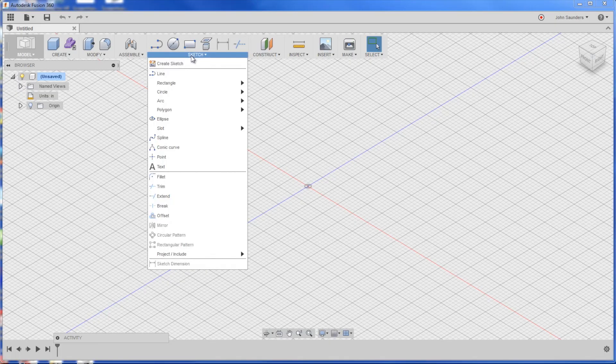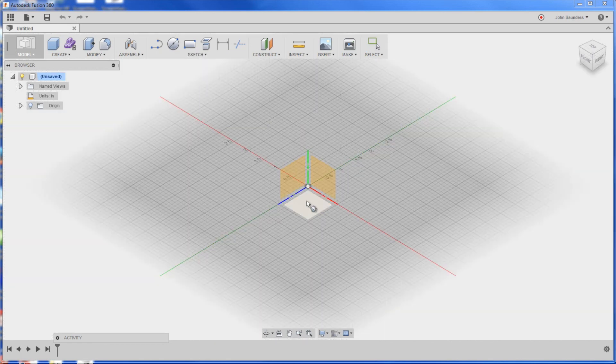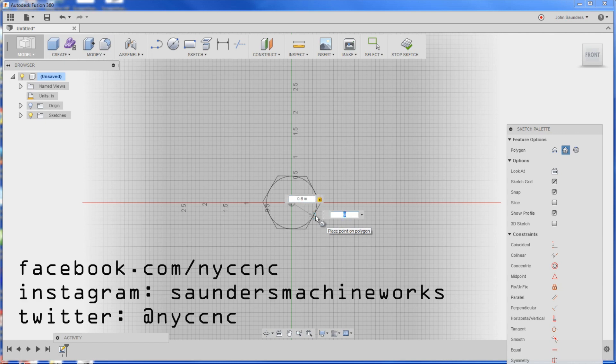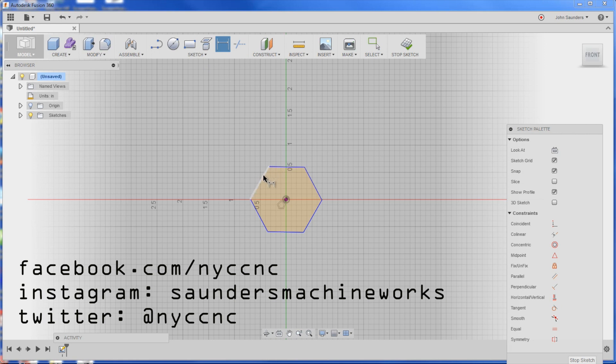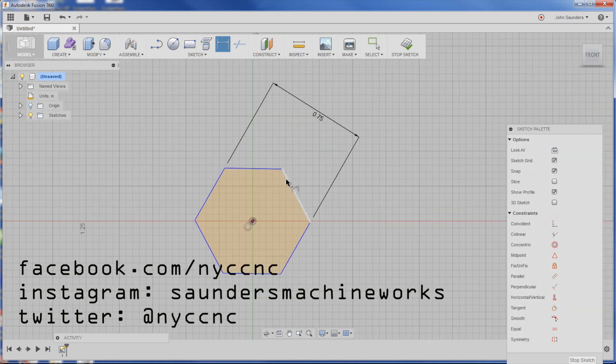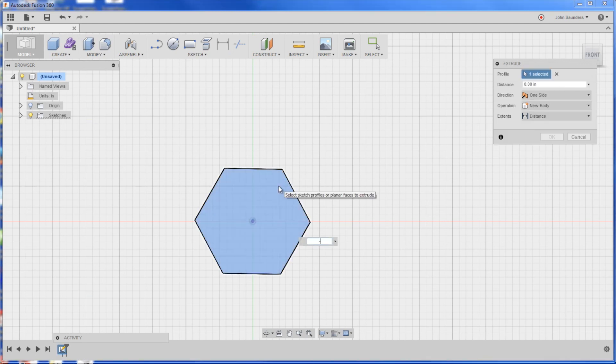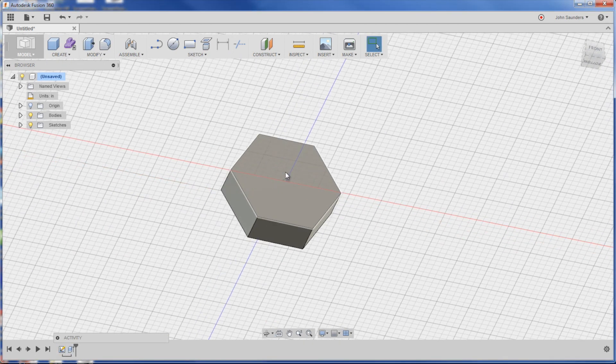In Fusion we'll do a sketch polygon — circumscribed polygon. We'll choose our face and go like so, and set it to 0.75 — the part is only 0.75 or so, and 0.6 was way too big. Then we right-click, press/pull, negative 0.25, and now we've got our hex head. Then we need to put the hole in it.